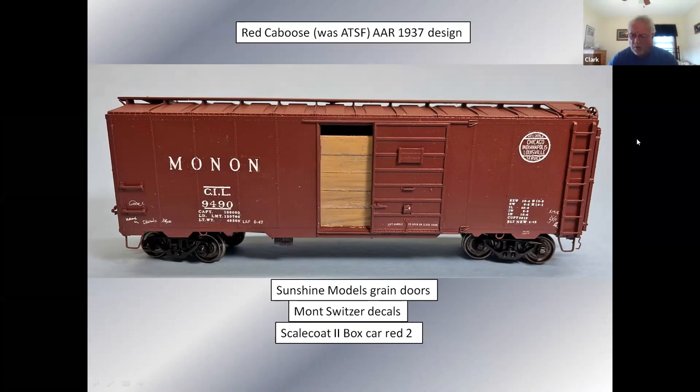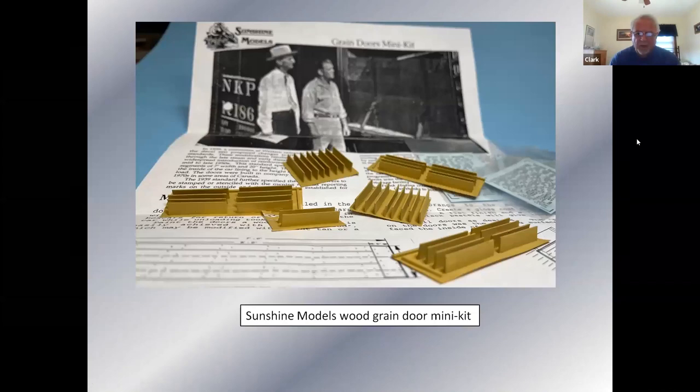I had been wanting to build a car with sunshine gray doors. Years ago, Sunshine hosted the Naperville show and they would always give away a little mini kit to the participants, and one year the mini kit was these green doors. Decals on the car are from Mont Switzer, who I consider to be the godfather of the Monon mafia. I contacted him about these cars and he told me if I chose a 9150 to 9400 or 100 series car I could put National B trucks under it. He also recommended using Scale Coat 2 box cover two.